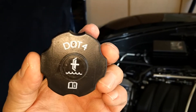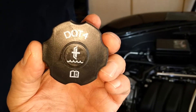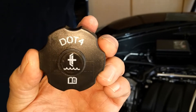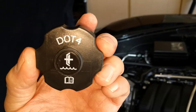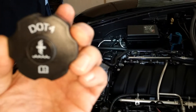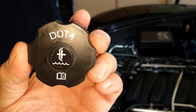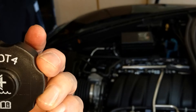Back in my C4 Corvette it said DOT3, but I would always put DOT4 in anyway to upgrade it. Now they do say DOT4 — maybe because the C6 runs hotter. DOT4 tolerates heat better than DOT3.